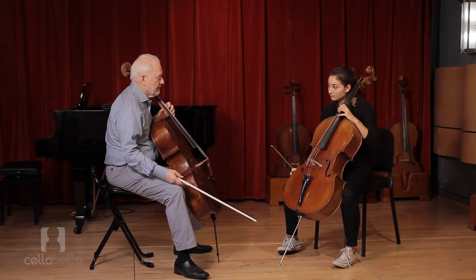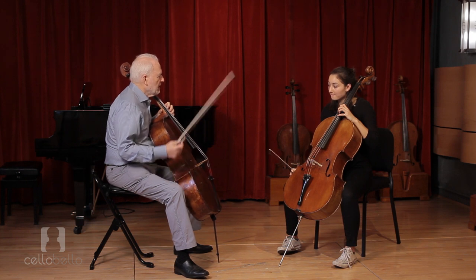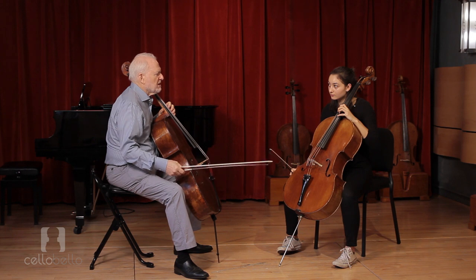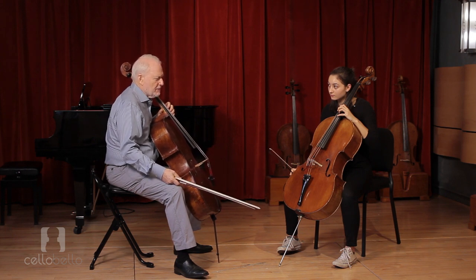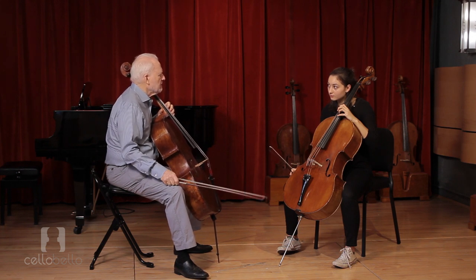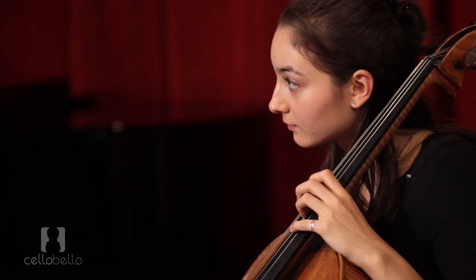I often hear people talking about making their fingers strong. I actually think it's not necessary to think that if you're playing the cello. For some people it is, but not if you're playing the cello a couple of hours a day. If you're playing two, three, four hours a day like most serious people are, your hands are going to be strong enough.